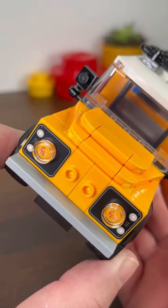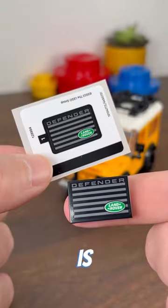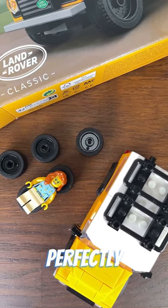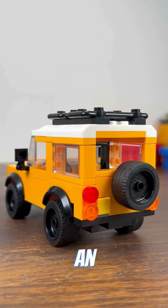Here we get two printed plates, and although the Land Rover grille is a sticker, I got lucky and got two. At only six studs wide, the Land Rover is still perfectly formed and comes at an excellent price point.